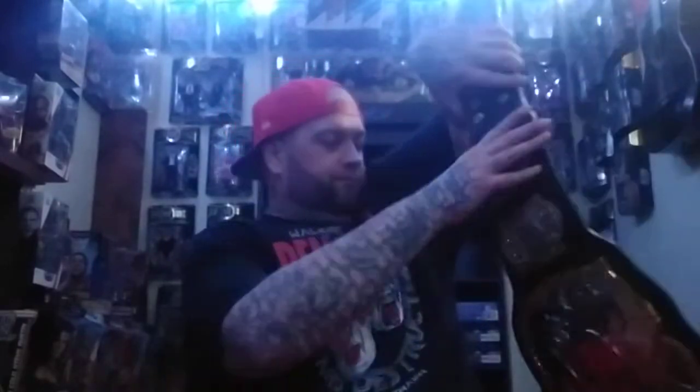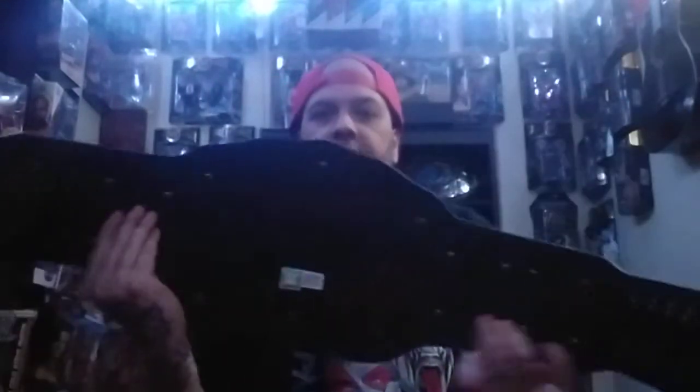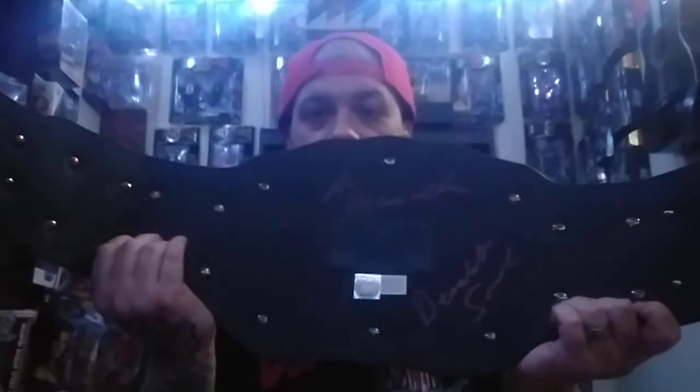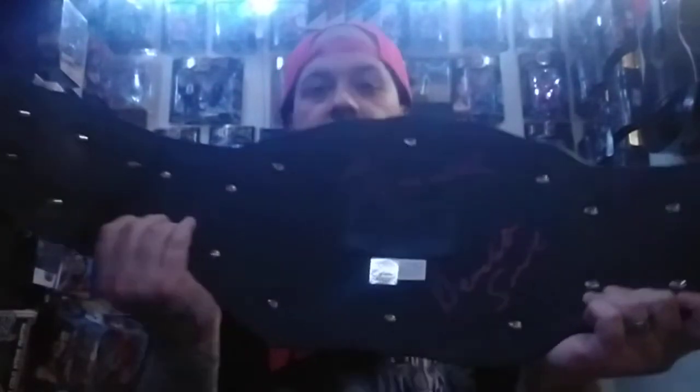Let's go to the belt. I got the WWE tag belt. You've all seen this before. I got this signed in red paint by Demolition. Looks really good on that belt. Just wanted to share that and give you a closer look at it. Demolition Smash, Demolition Axe — those were the guys I really wanted on it. It's the Golden Air Attack belt.